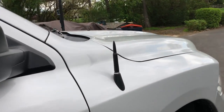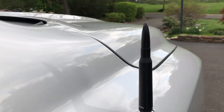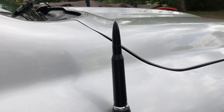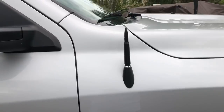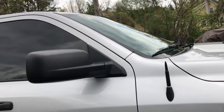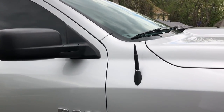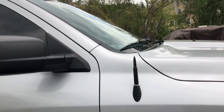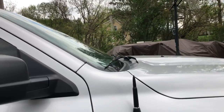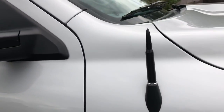The second thing I did was I bought this stubby antenna, supposed to look like a 50 BMG round. I'll tell you right now the reception is terrible — we have two radio stations probably both within 20 miles of us and you can't get reception from either one of them. So if you're going to listen to the radio, I do not recommend buying this — I would just leave the factory one on.